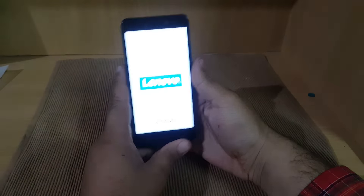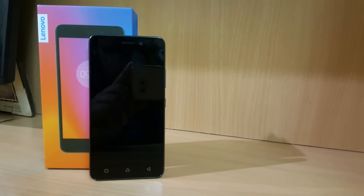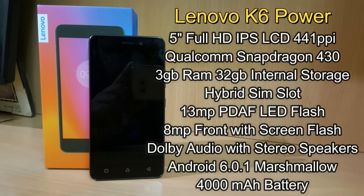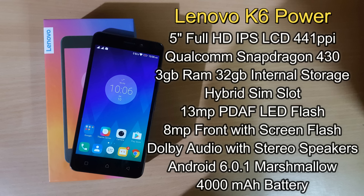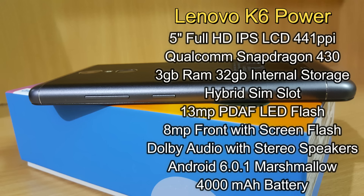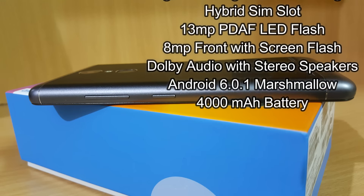Let's power this on. Here is the specification overview of the Lenovo K6 Power: it has a 5-inch Full HD IPS panel at 441 PPI, powered by a Qualcomm Snapdragon 430 coupled with an Adreno 505 GPU. It has 3 GB of RAM and 32 GB of internal storage with hybrid SIM slot for expandable memory. It comes with a 13 megapixel rear camera with LED flash, an 8 megapixel front camera with screen flash, Dolby Audio with stereo speakers, and runs Android 6.0.1 Marshmallow with a custom UI on top.